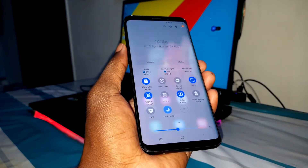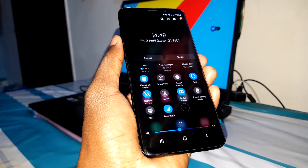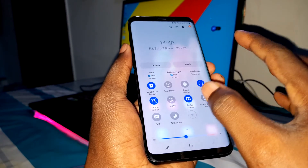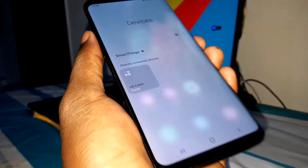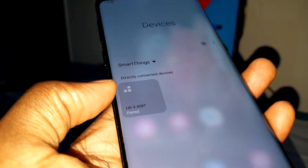You can click on dark mode directly from here and activate it just like that, as you can see. It's working very well. You also have devices listed here — as you can see, it's connected with my Sennheiser Bluetooth headphone.